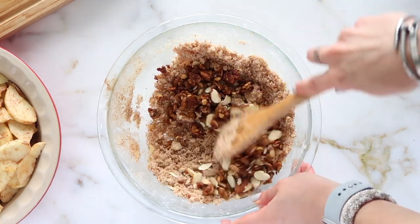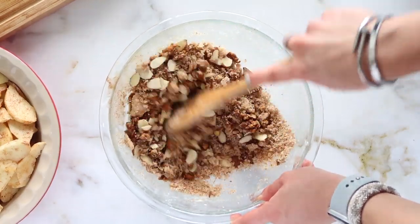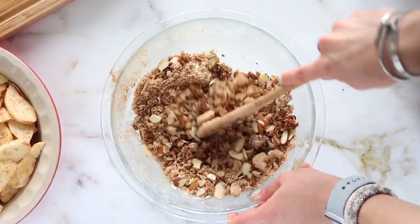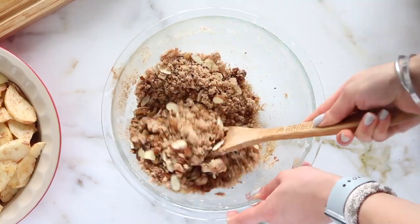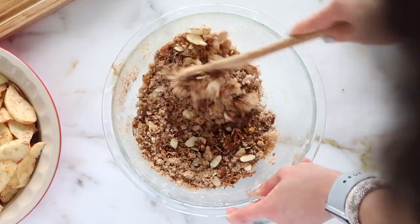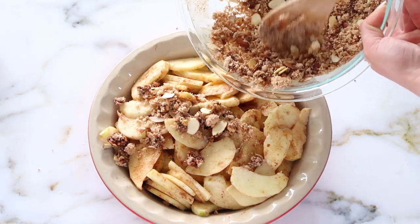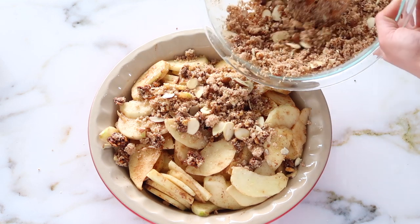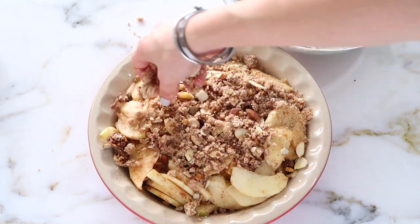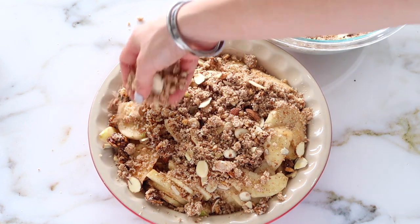I'm adding in some slivered almonds for crunch. Another one of my secrets — and it's optional — is to add in just a little bit of granola, about a quarter cup. It helps add a really nice crunch. If I have it on hand, I'll add it in. You could also add two different kinds of nuts, like almonds and pecans. Adding a slivered almond or a pecan adds a nice crunch to the crumble and really helps get that perfect texture on top.